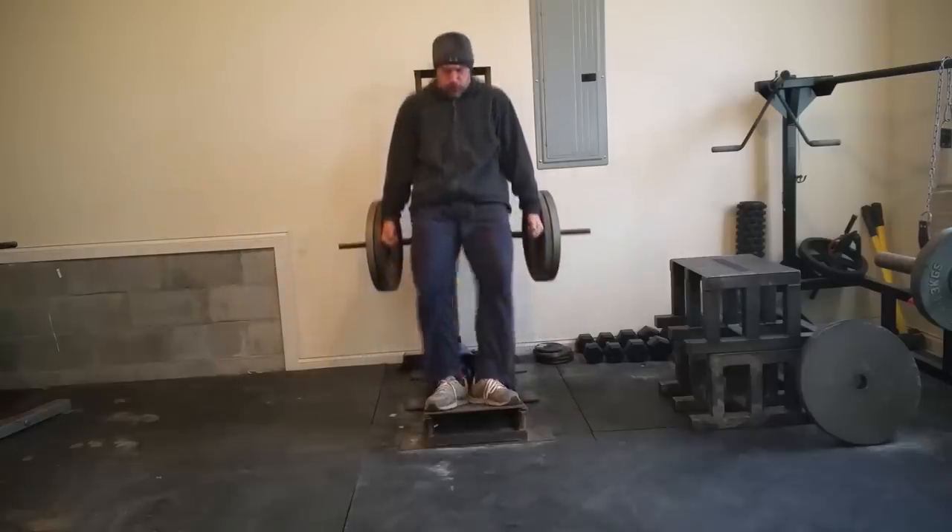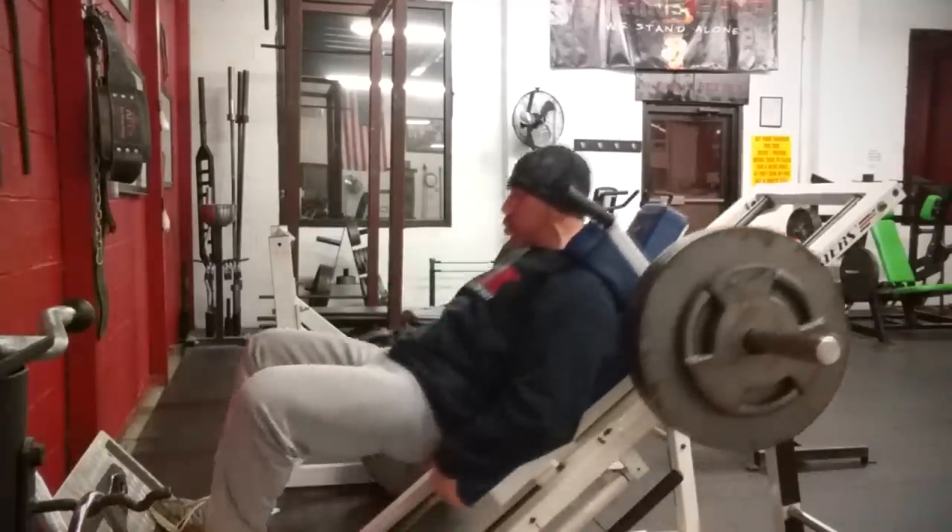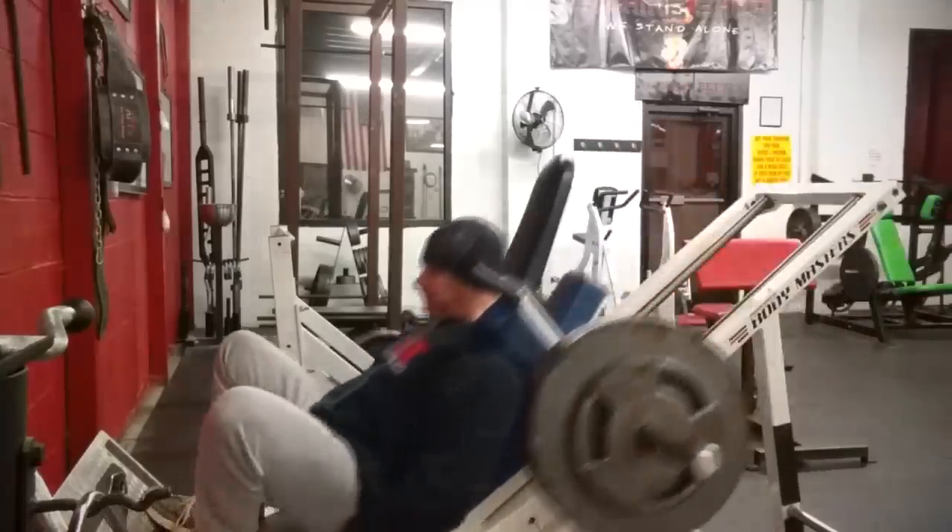For the quads, most squatting variations are absolutely sufficient for building them up — the stretch is enough. But if you want a bit more emphasis, two exercises stand out. One is the Vince Gironda hack squat, where you go in the hack squat machine with a frog stance — on the balls of your feet, legs completely flared out, squatting all the way down. It's an old school exercise that stretches and burns the quad at the absolute max with no pressure on the lower back. However, understand that this can be damaging to the knees, so factor in risk versus reward.